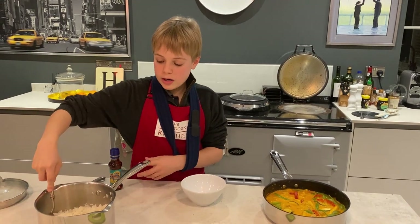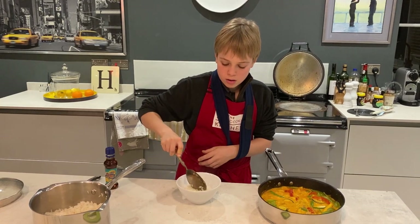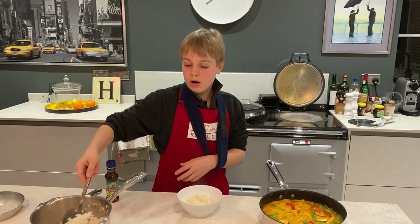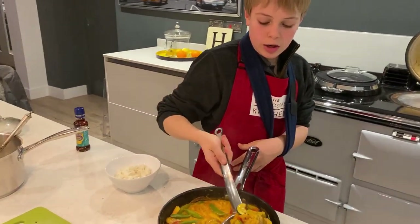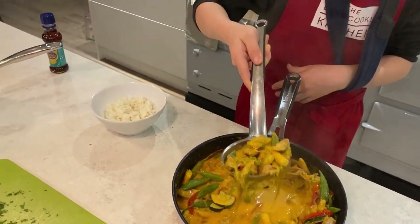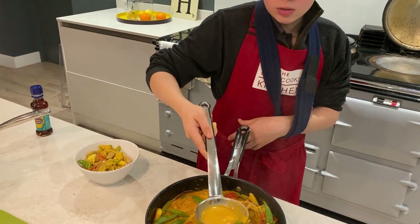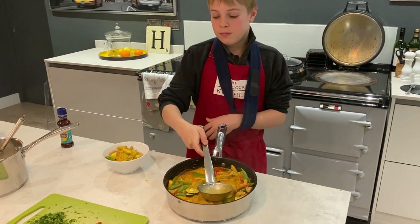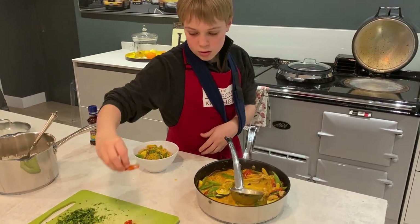First we've got our rice — just a little bit. Then we can put our curry on top, which is looking lovely. Make sure to get a bit of everything, just lay it on top and make sure to get some juices. Then just garnish it with a bit of coriander and chilli.